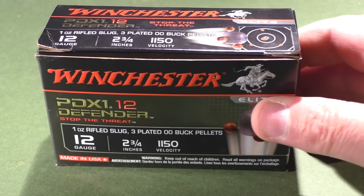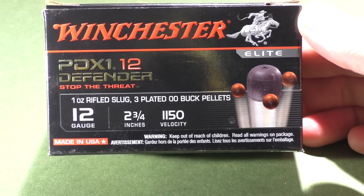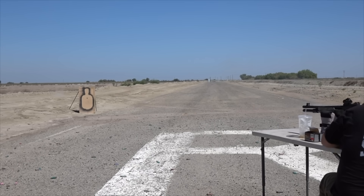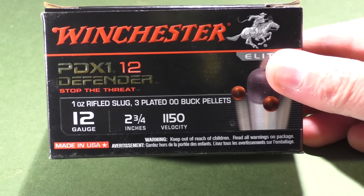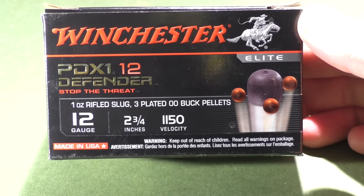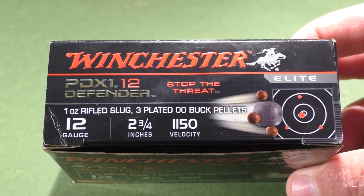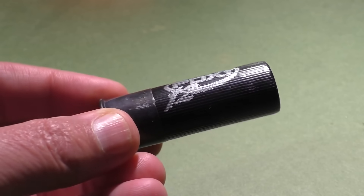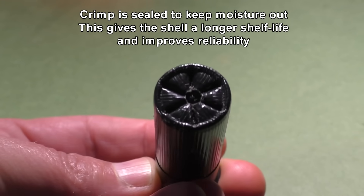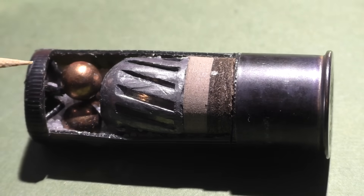If a one-ounce slug is good and buckshot is good, then combining them together must be even better. Today we're going to find out if this Reese's Peanut Butter Cup of shotgun rounds is the answer to your defensive needs. The box looks like the cover of a Tom Clancy novel, and the shells inside couldn't be more sinister-looking — all black with a black oxide base. These look like something the Grim Reaper himself would carry.